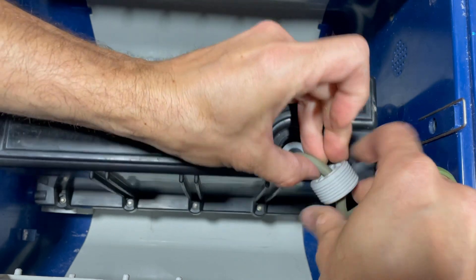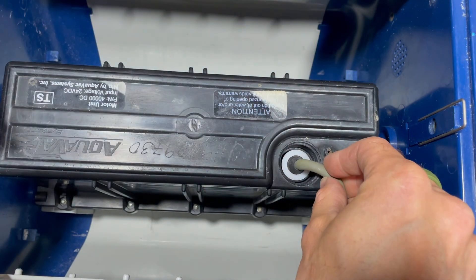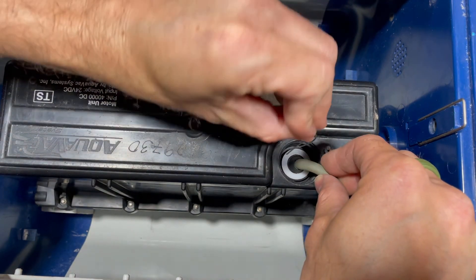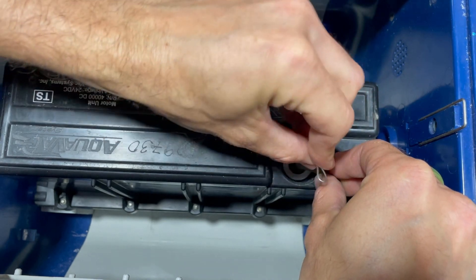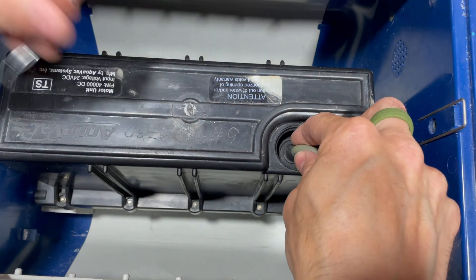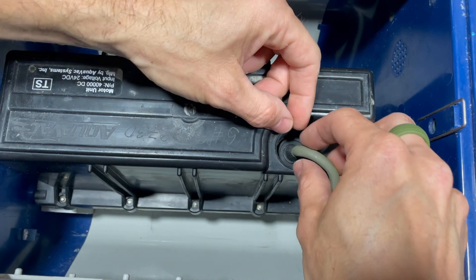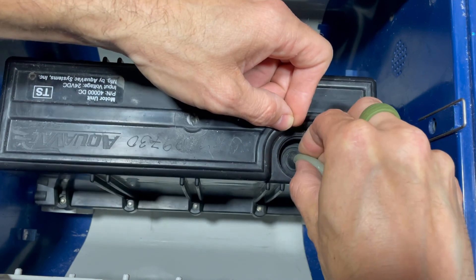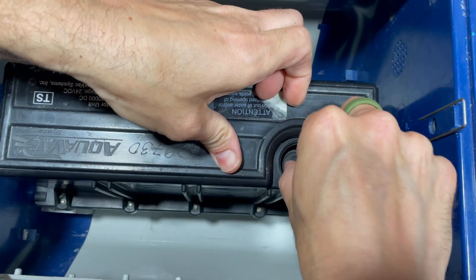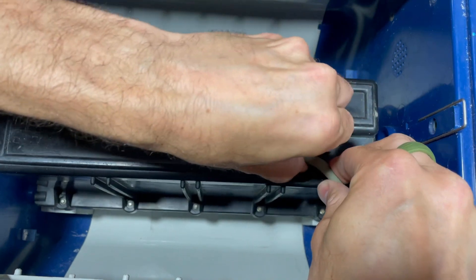This comes out and slides away, and then in here you have a plastic cap that just lifts out if you can grab it. This is a little tight because the rubber bushing is gripping on the cable, so you may have to massage the cable a little bit to get it to come out. You don't want to pull too hard, but if you keep wiggling it, it will come out. It's just a friction fit.